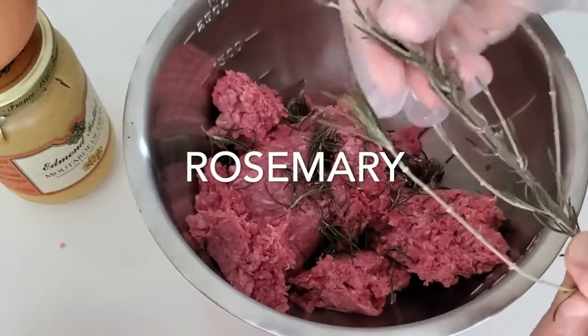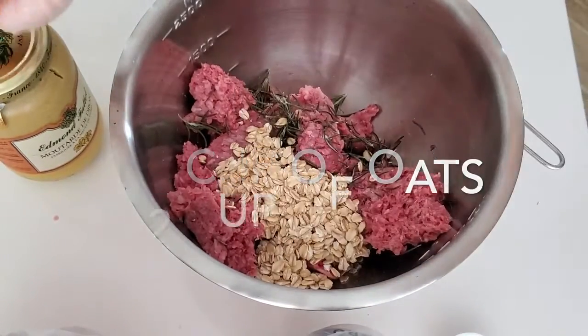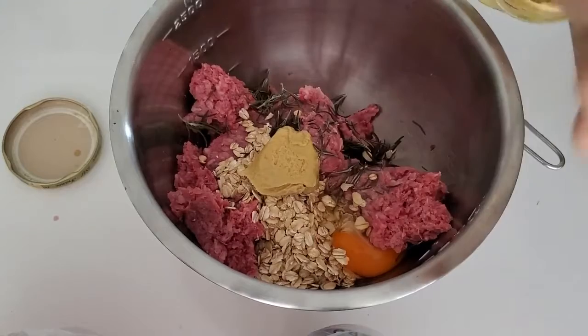First thing we're gonna do is take a pound of ground beef, some sprigs of rosemary, half a cup of oats, and two tablespoons of mustard. I'm using Dijon mustard.